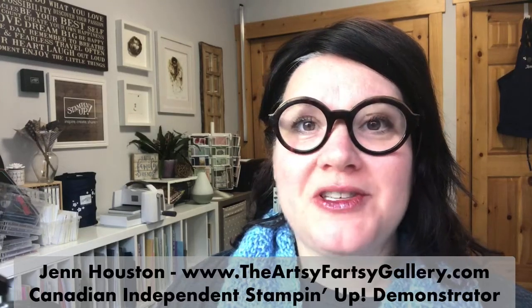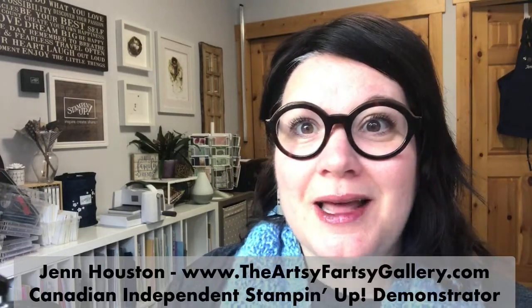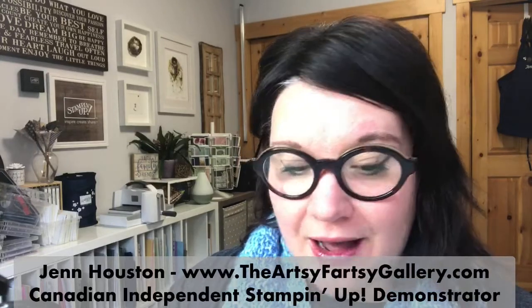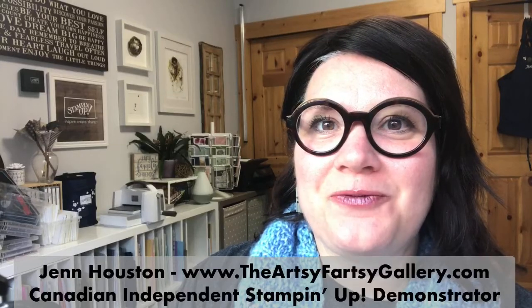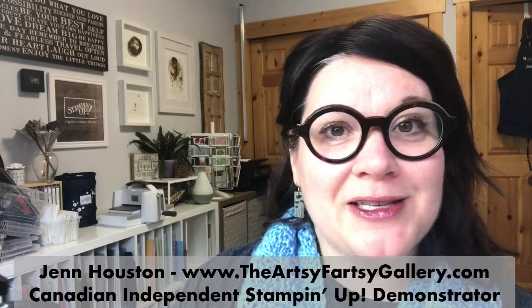Good morning everyone, I'm Jen Houston, owner of the Artsy Fartsy Gallery here in Canmore, Alberta, Canada. I'm a full-time independent Stampin' Up demonstrator and I love doing this for my full-time job. This is a free class that I'm offering, and the way I get paid is when people order Stampin' Up supplies through me or participate in some events.